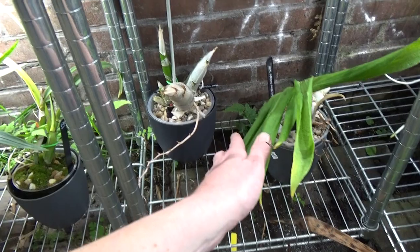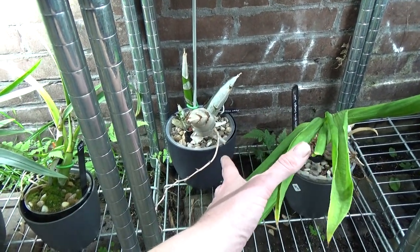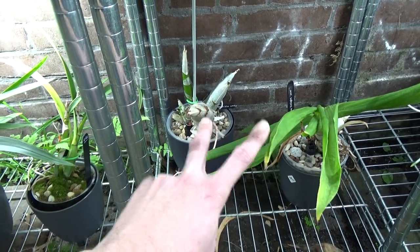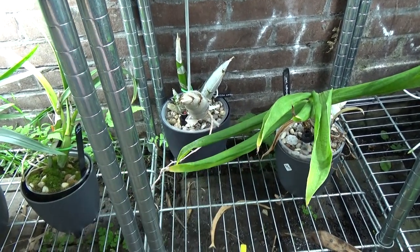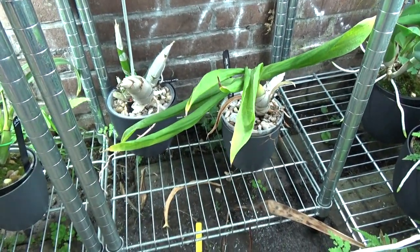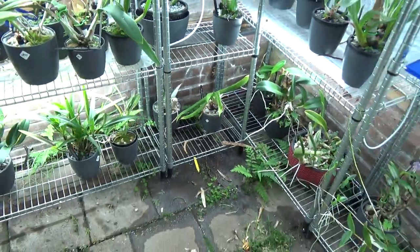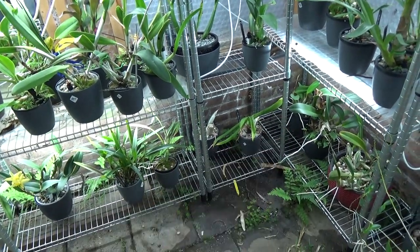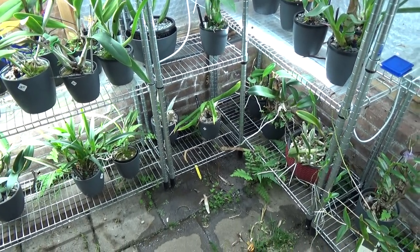The other Catasetum next to it is the opposite — it's already sleeping with no new growth yet. Both of them were put to rest at the same time, two weeks ago. This cooler corner is where I put them to rest, and the other Lycaste will join them in that corner when it's ready for its winter rest.